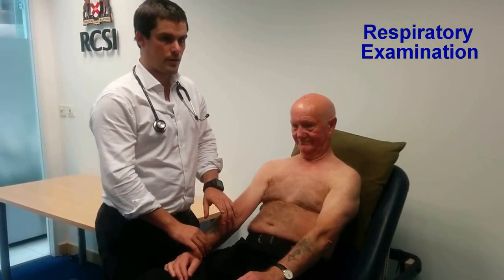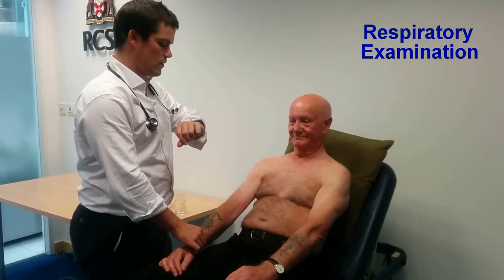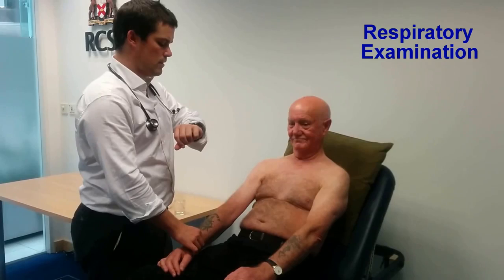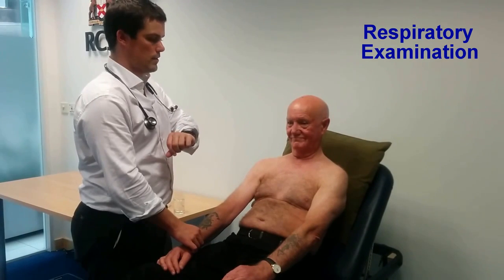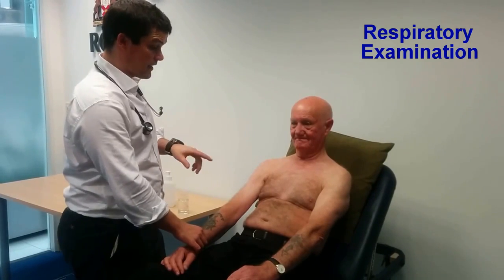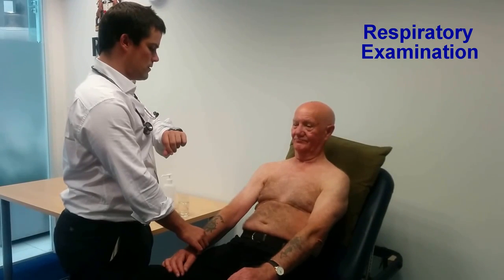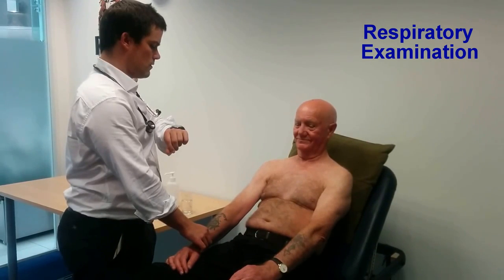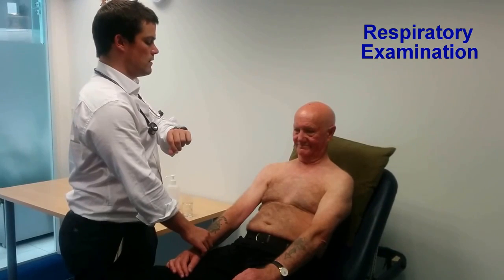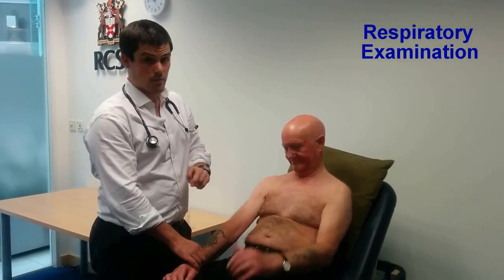I'll now move on to examination of the radial pulse — the right radial pulse — examining this over 15 seconds. The pulse is 72 beats per minute and it's regular. I'll now examine the respiratory rate over 30 seconds multiplied by two, counting breaths from the chest wall. The rate is 14 breaths per minute, which is normal.